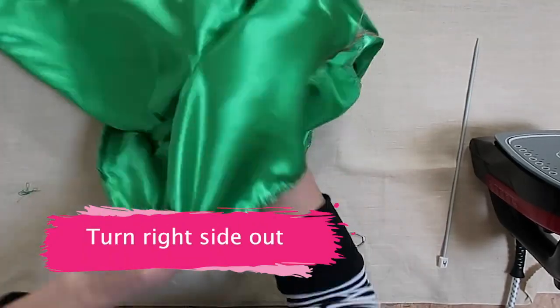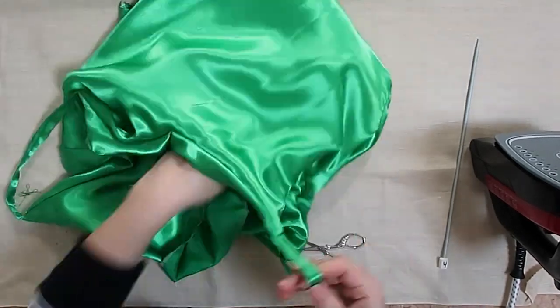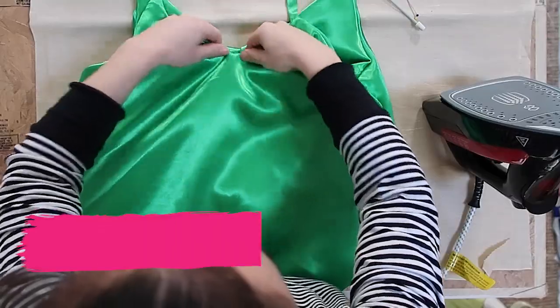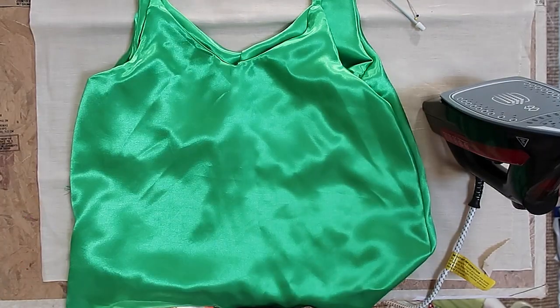You're almost done! At this stage, turn your top right sides out — it's important to really pull the strap through, pulling firmly but not too hard. Then you want to understitch the neckline and hem.